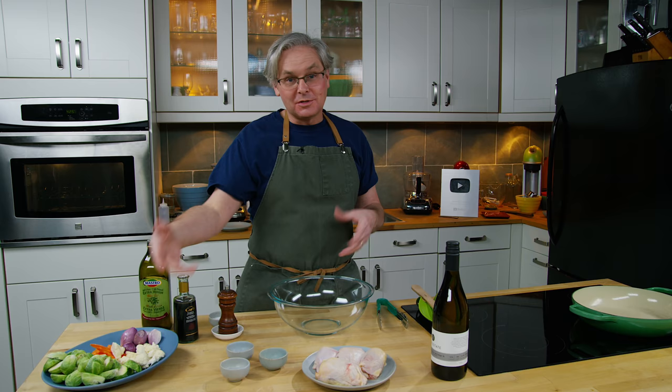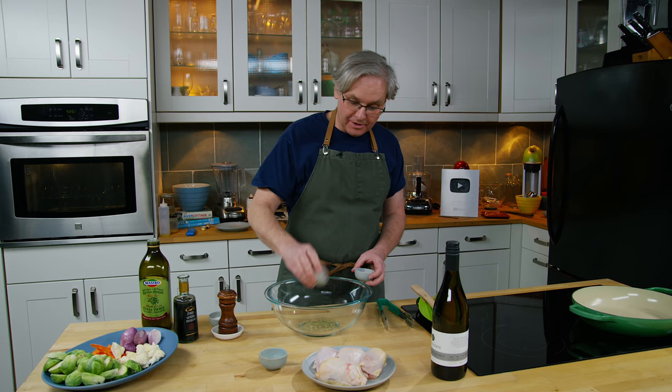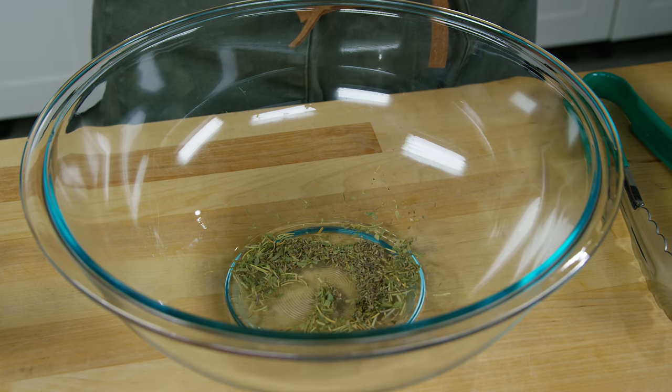Into this bowl I'm going to build sort of — not really a marinade, more of a coating. I'm going to put in some dried rosemary, some dried tarragon, and some dried thyme. Now if you have fresh, use fresh — it would be so much better. I only have dried, and if you don't have that particular combination of herbs, don't worry, not a big deal. You can substitute a whole bunch of other ones, whatever flavors you think will go with the rest of this dish.